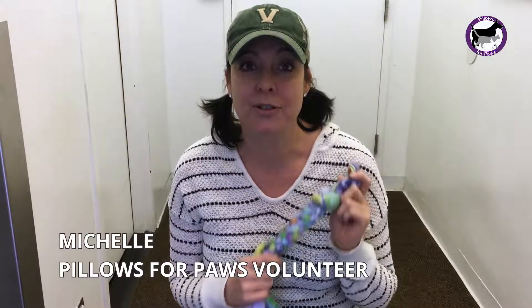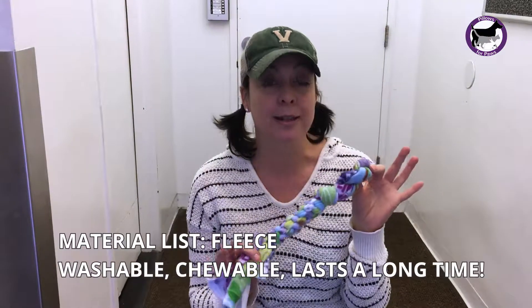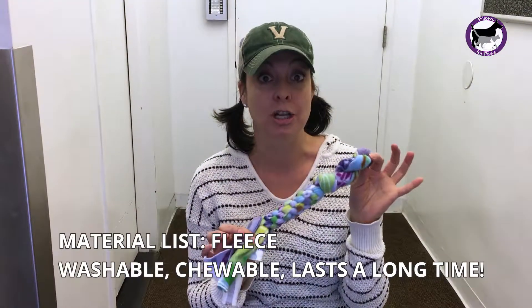Hey there. Today we're going to make some tug toys for dogs in shelters. We're going to make them out of fleece. What's great about fleece is it's washable, it's chewable, and it lasts for a good long time.